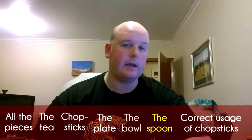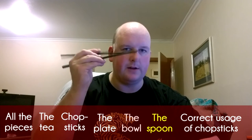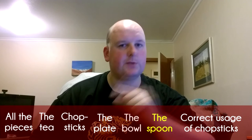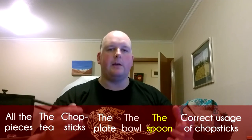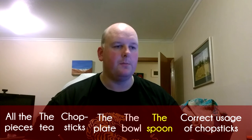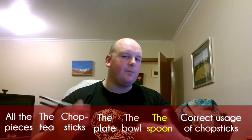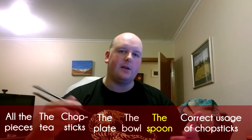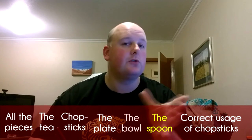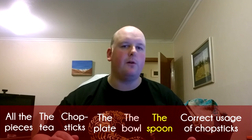For example, rice — I can eat rice with chopsticks, but if you can't, use the spoon. Something like soup: if the soup has large bits of meat or vegetables you want to pluck out, sure, use chopsticks for that, but for the rest of the soup, use the spoon. Sometimes you'll get an oily vegetable dish like eggplant that's slimy and mushy and a little tricky to pick up — again, use the spoon. There are no real hard and fast rules on spoon versus chopsticks. Use what works for you.